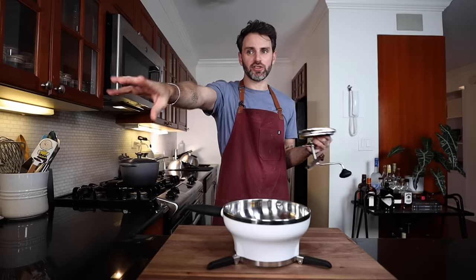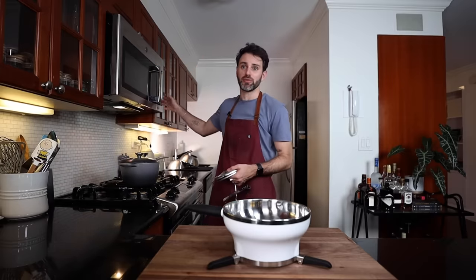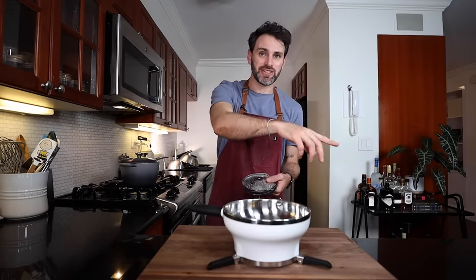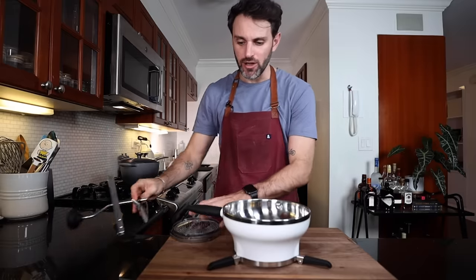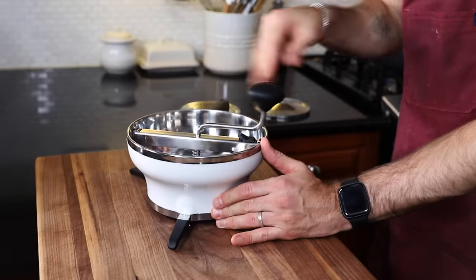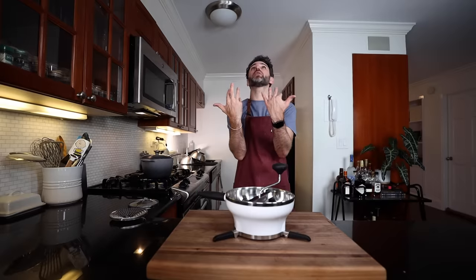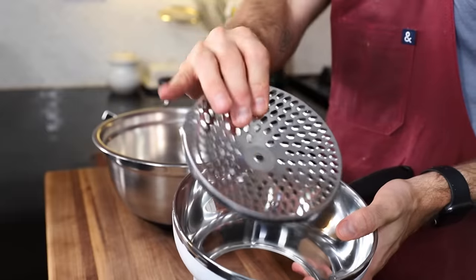I've got a new kitchen tool — it's a food mill. I first heard about them in Julia's cookbook; she's always talking about them, but I always found a way out of it using an immersion blender instead. But Marcella — I'm gonna need one for the tomato sauce and for the gnocchi. So I just picked it up to figure out how to use it on the day. Does it need a name? Mill House. Let's call it Mill House.